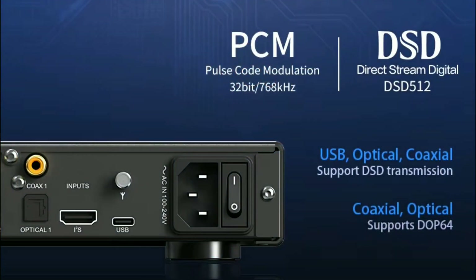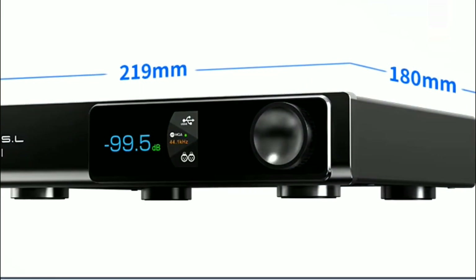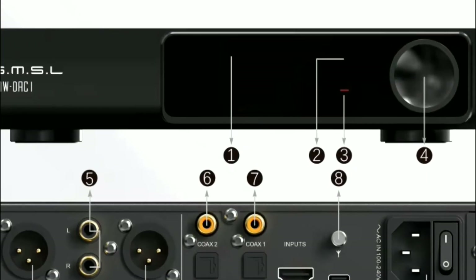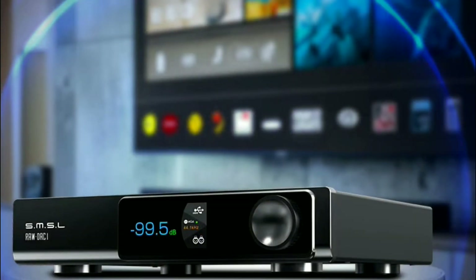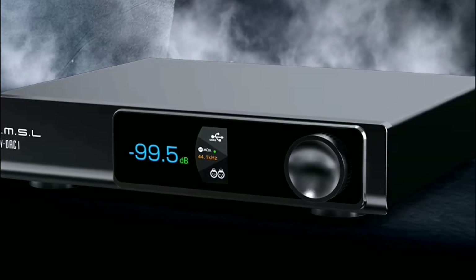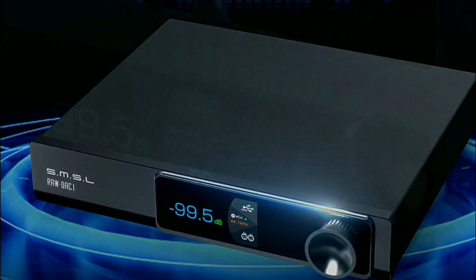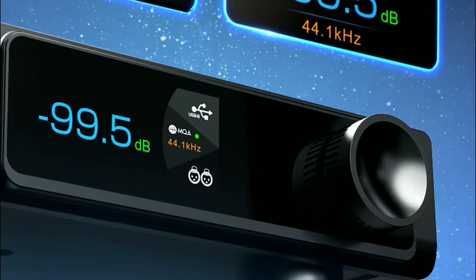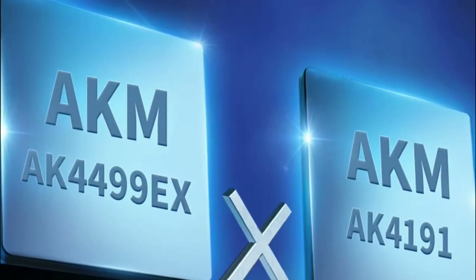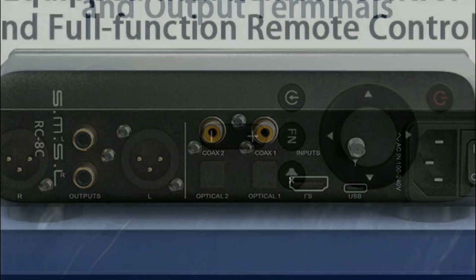The RAW DAC 1 has a lot of support that will interest a lot of audiophiles. You get MQA support and dual DACs inside, which helps with audio performance. You get the AKM chipsets — specifically the AK4191 and the AK4499EX — making this one of the best DACs you can work with at the moment.